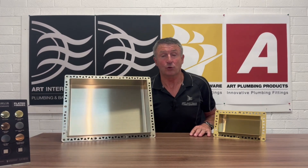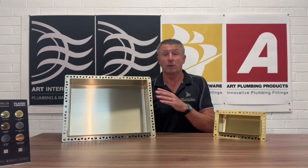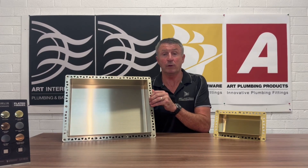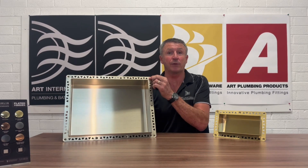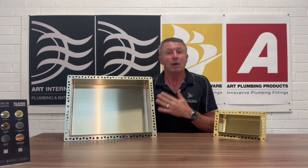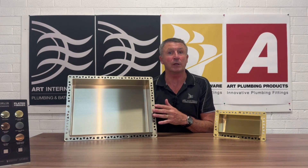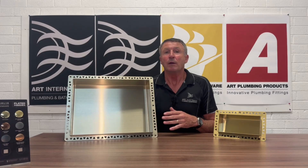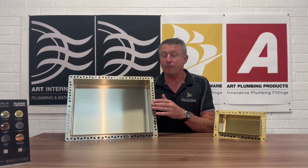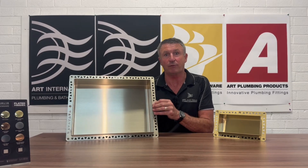However, with the Anook shower niches, you simply frame up for it, lay your villa board over your framework, and secure your Anook to your villa board. There are countersunk holes positioned strategically around this perforated flange. Once that's completed, the Anook is very strongly positioned into your wall.